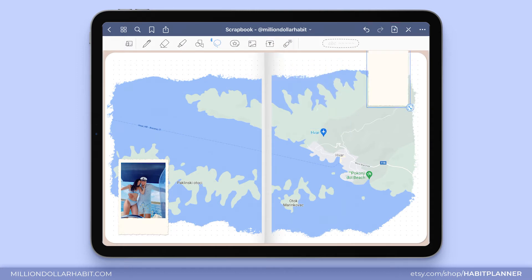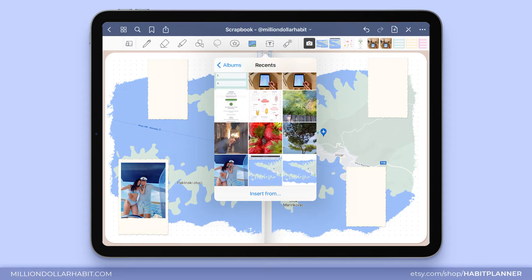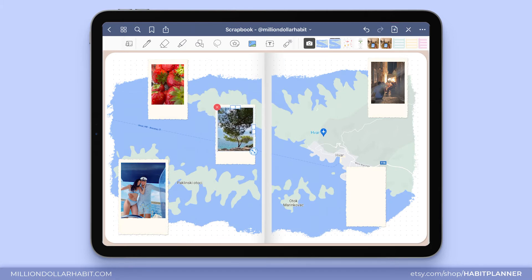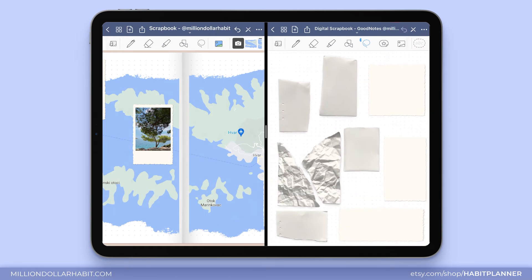Let's go ahead and repeat the process for the rest of the images. What's left is for me to figure out where I want to have some writing space, so I'm going to pull up the split screen again and choose a different piece of paper to insert into the scrapbook.